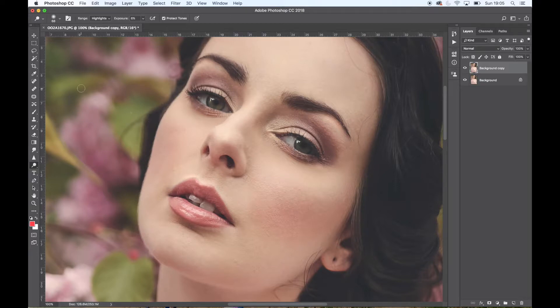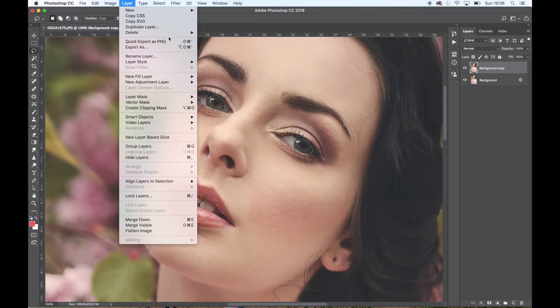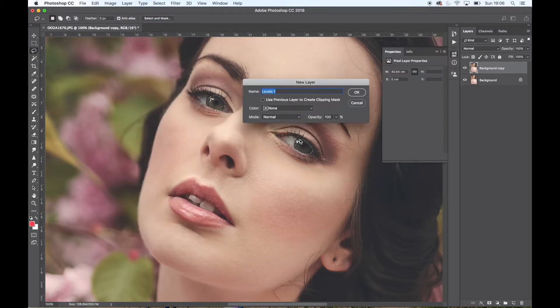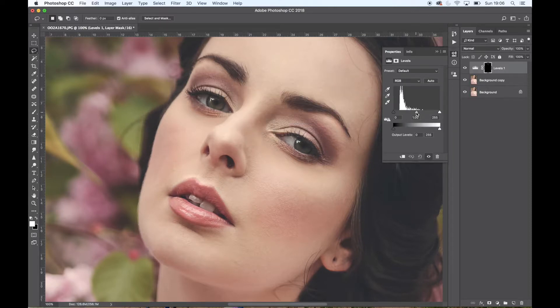I'm quite happy with those catchlights. The model's eyes are actually super, super light green in real life. I'm going to hit Shift to highlight both eyes with the lasso tool, then go to Layer > New Adjustment Layer > Levels. That creates an adjustment layer just for that selection area, so I can lighten her eyes and bring out some of the highlights there — not going over the top. Turning that layer off and on, you can see it's quite subtle.